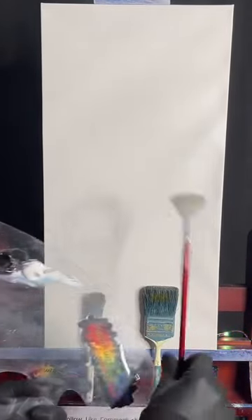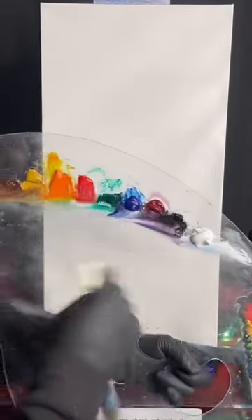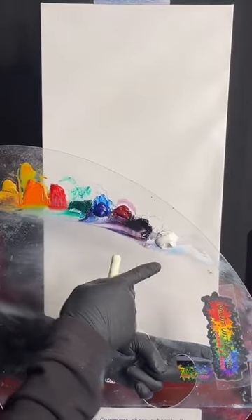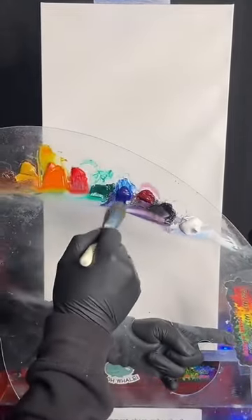All right guys, we're going to use these three brushes today for this entire canvas - going to paint a whole set of clouds. We're going to go through the colors: we have all these colors on the palette but I'm probably not going to use them all. I'll probably stick with the blue, crimson, black, and white - just the four colors, maybe a touch of bright red. Welcome everyone, make sure you share the live, tap the screen, send it to your friends.